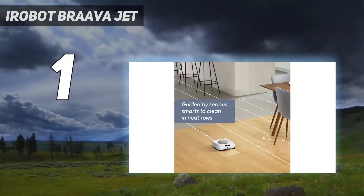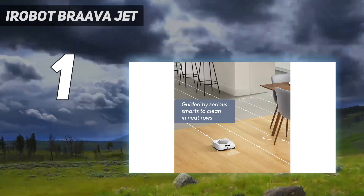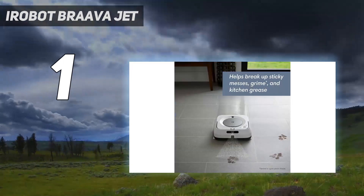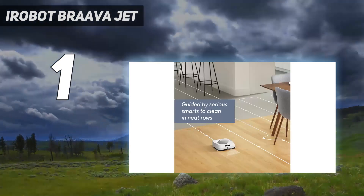It can clean up to 1,000 square feet on a single charge, and afterward, removing the mopping pads is easy. Note that this model doesn't have vacuuming capabilities, but if you already own an S, J, I, or 900 series Roomba, you can connect it to this Brava to mop floors after the Roomba has vacuumed.